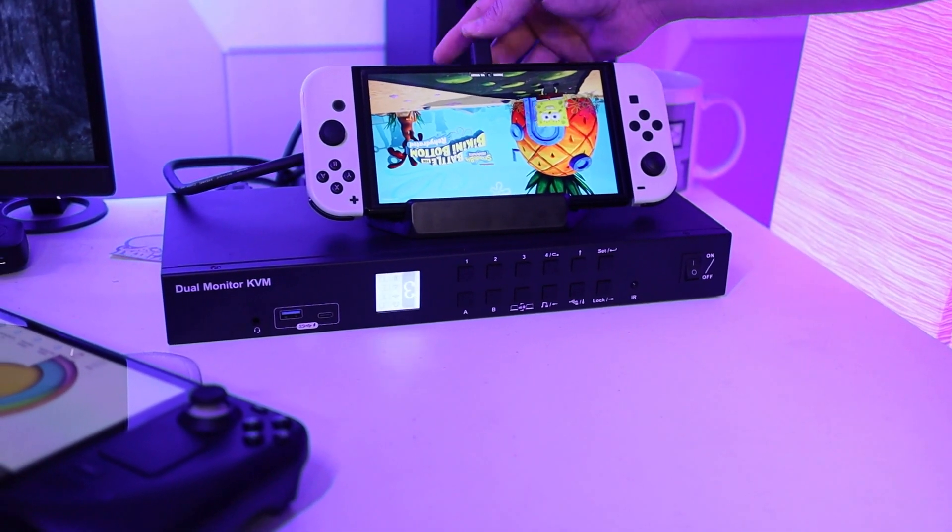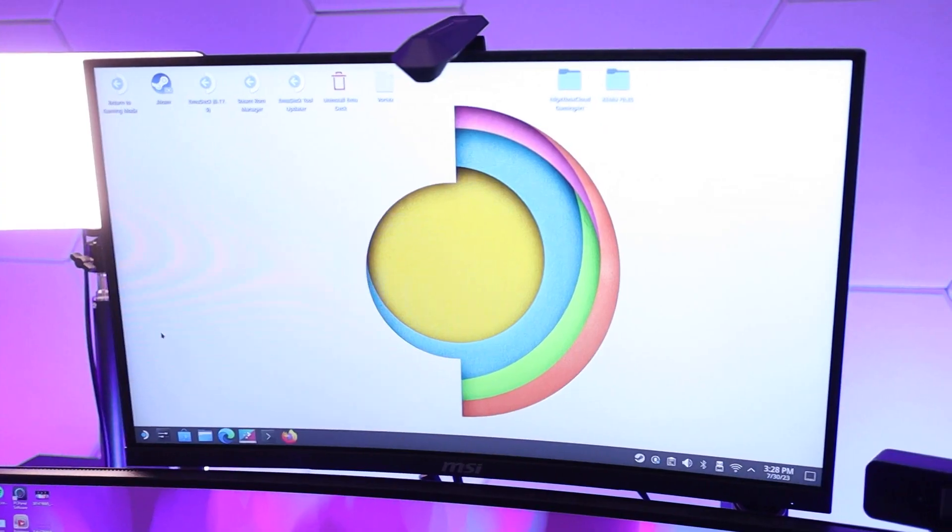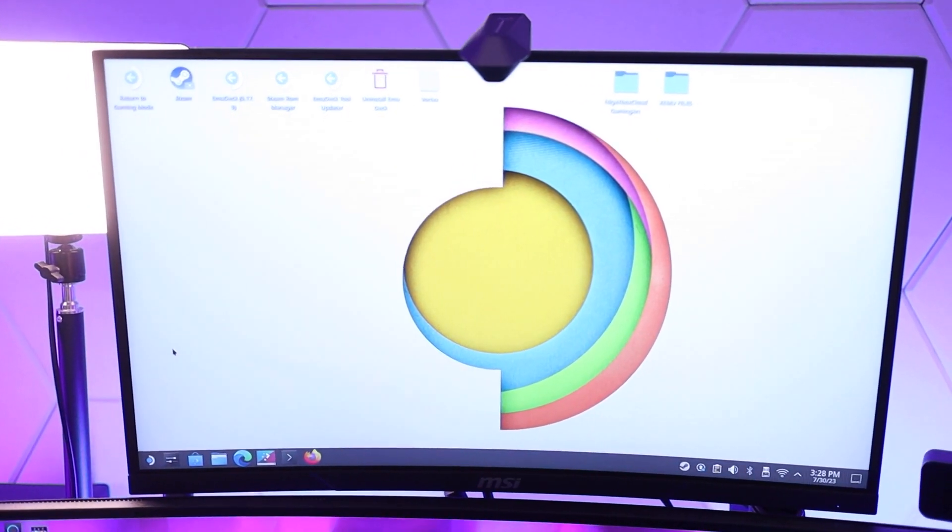The KVM is then hooked up to both of my monitors — one being an ultra-wide 1440p Dell monitor, and the other being an MSI 1080p curved display. This particular unit can output up to 4K at 60 hertz, so if you're trying to use a 4K display at a higher refresh rate, unfortunately this won't be able to do that. However, if you only have a 1440p or 1080p monitor, you'll be able to hit those higher refresh rates if your HDMI port allows for it.